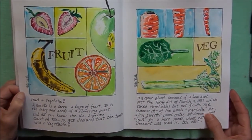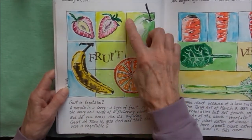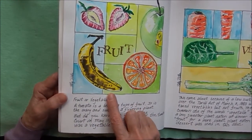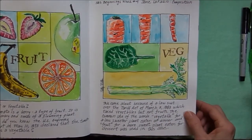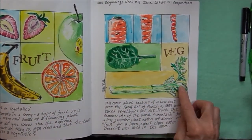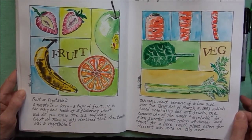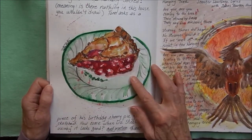A sketchbook school lesson with Jane LaFazio working on composition. I did some fruit using squares blocking off the different shapes — I really like how the banana came out. Also doing a composition with vegetables: to make your compositions interesting, use different sizes and sometimes have what's pictured in one block run into another block.